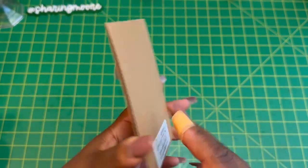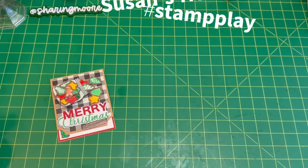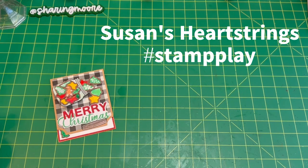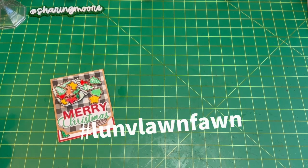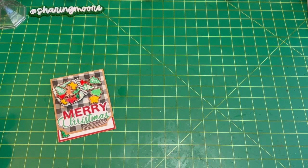That's the back of it with my handmade sticker. Again, if you want to support Susan's hashtag, it is Stamp Play, and she's Susan's Heartstrings here on YouTube. And then I wanted to do the Loving Lawn Fawn — just using Lawn Fawn stamps that you have from your stash.